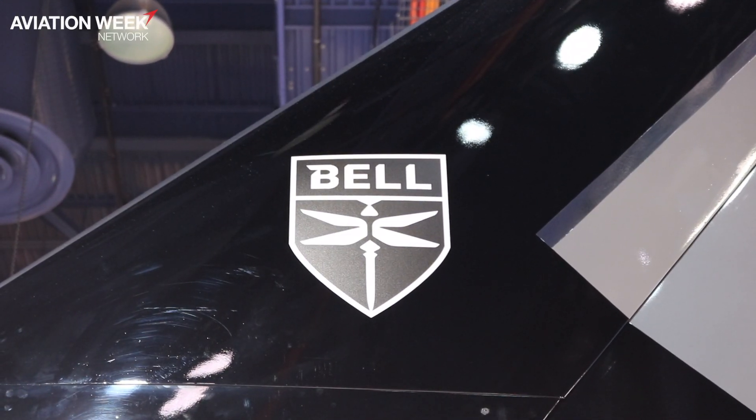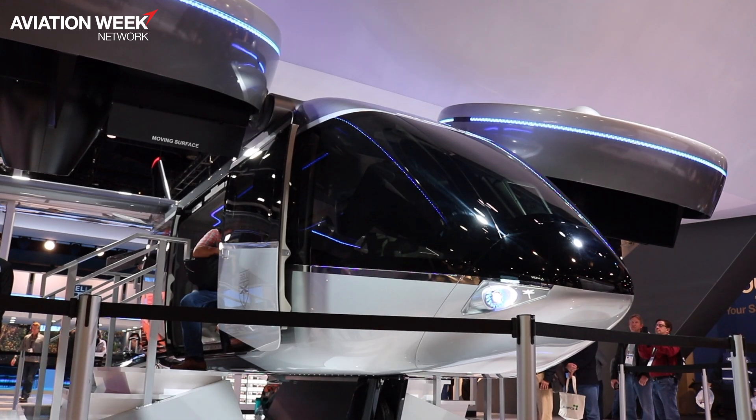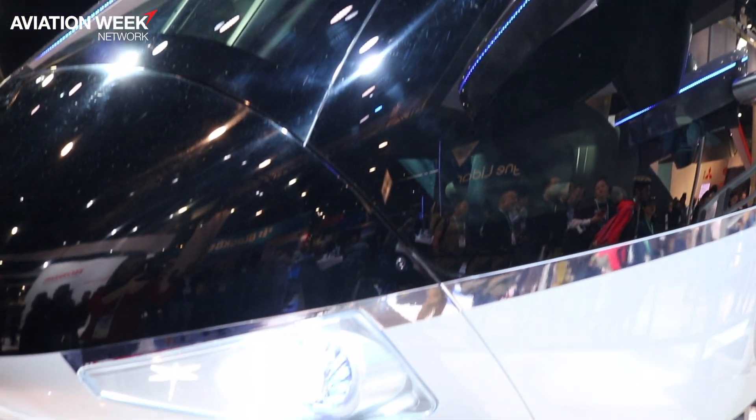At CES this year, Bell introduced its latest version of the Nexus eVTOL concept. Aviation Week got a first-hand look at what's changed since last year.